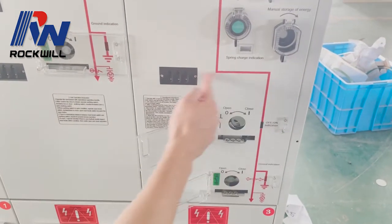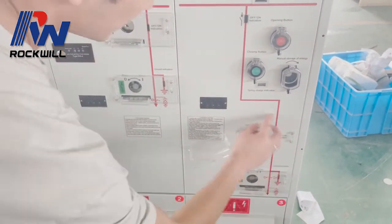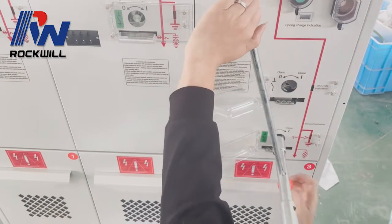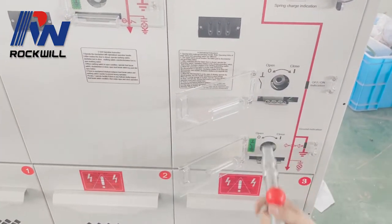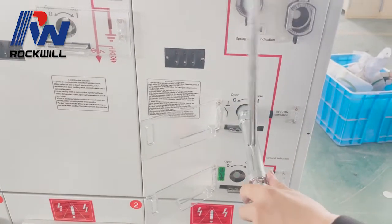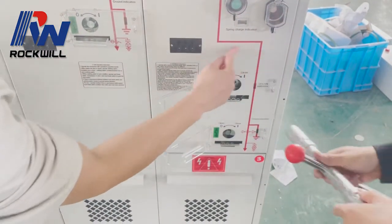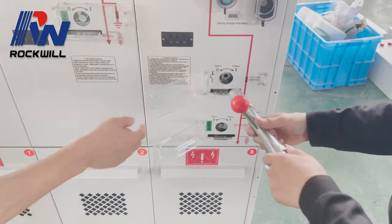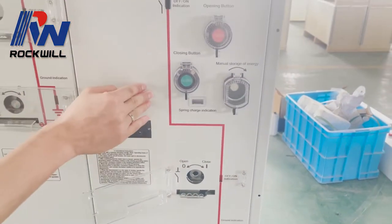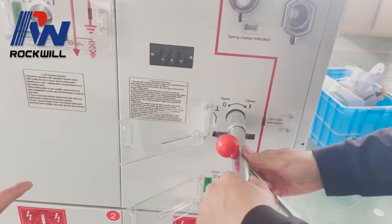This part is the same for VCB — this part is the same, like the LBS section, because this is also the disconnector of the VCB. The same procedure: open the earthing switch so that you can close the load break switch. As long as this LBS disconnector switch is closed, you can operate the VCB; otherwise you cannot.